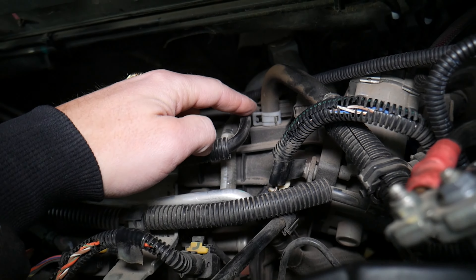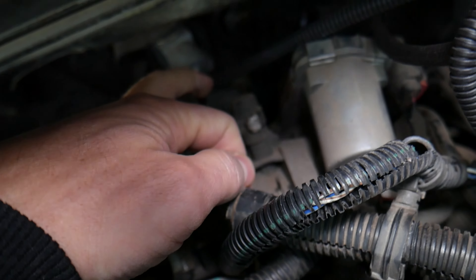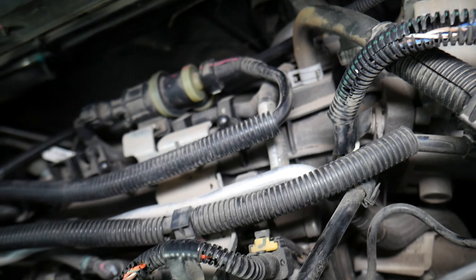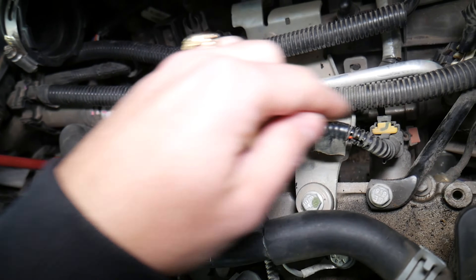Right here we have one hose from the PCV valve all the way to the intake manifold — that's where you can check again for vacuum leaks. You also have a gasket on the throttle body where it connects to the intake manifold, so go ahead and check that gasket as well, because if it's leaking that's a vacuum leak.